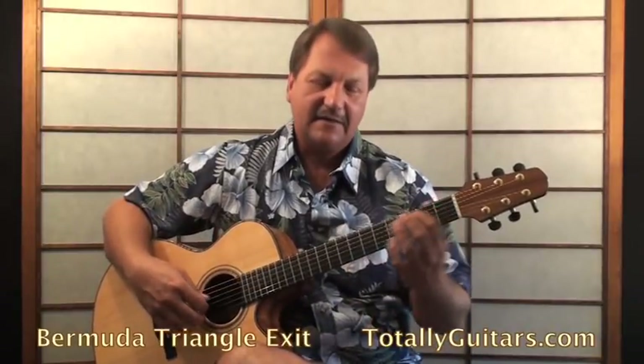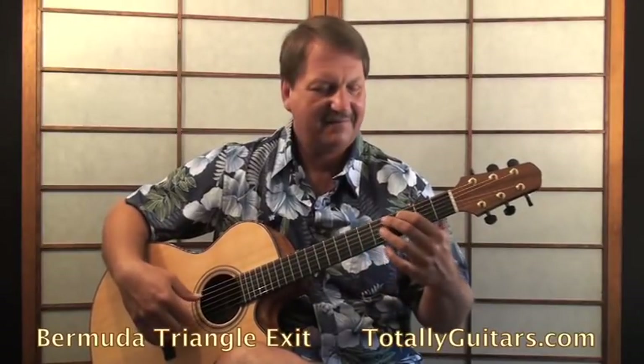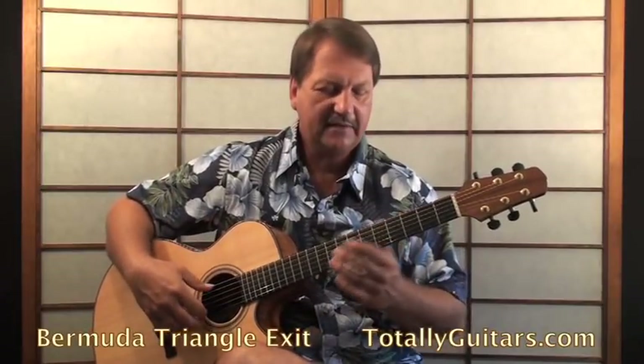But Bermuda Triangle Exit was a solo piece of Stefan's that I love. I teach almost all my finger-picking students this song somewhere down the line because it's got a lot of stuff in it that makes it a bit of a stretch. It's got a descending bass line, chromatic. This is a really cool classical thing, and it's hard to make sure that that comes out really clearly when you're playing this melody.